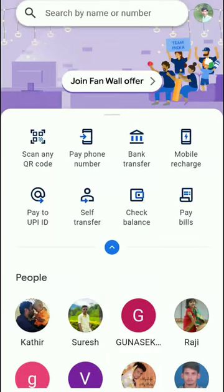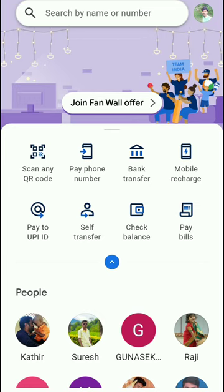Hello everyone, welcome to Mr. GTEK Tamil. In this video, you can see the rewards open menu, or scratch and win. If you are using Google Pay app, you will know the rewards option.